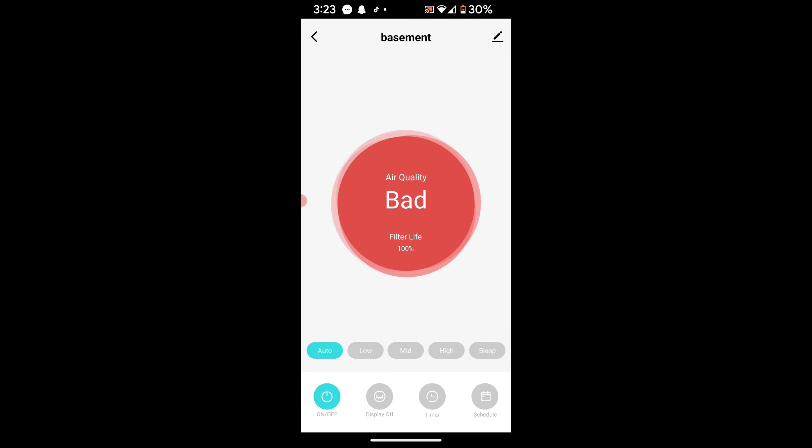Let's put it on auto. On auto, when it senses bad air it automatically runs on high. We're going upstairs now and we still maintain the Bluetooth connection with it — that's awesome.